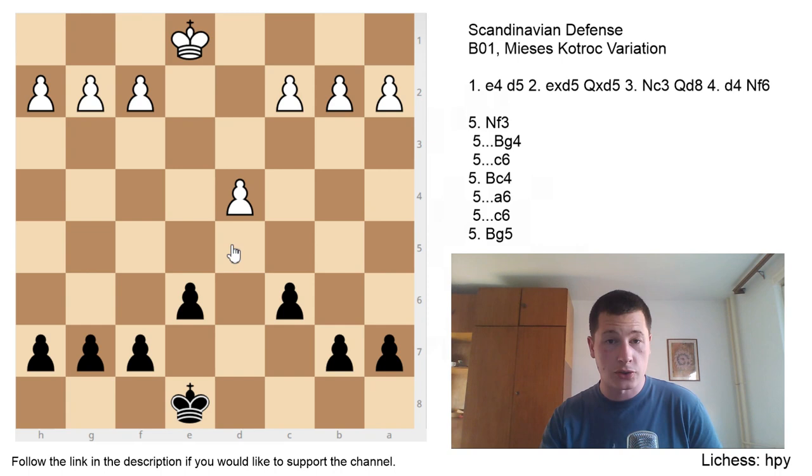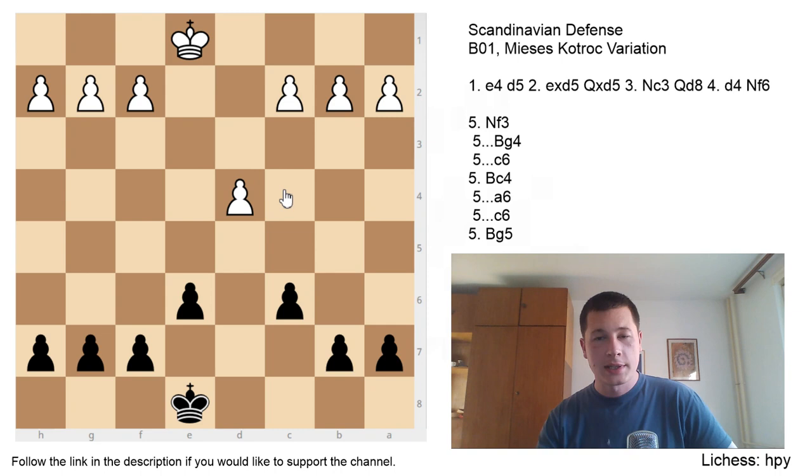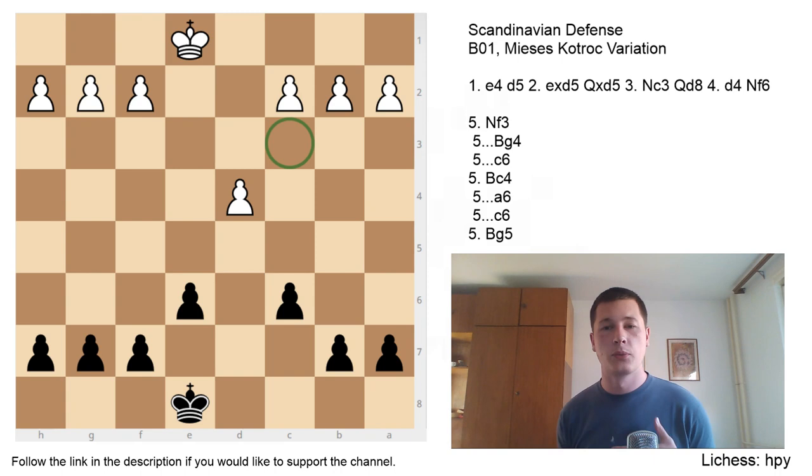We are dealing with the same pawn structure once again — the Karo-Kann pawn structure for Black, or the Scandinavian pawn structure, with the solid structure with pawns on e6 and c6, which is really hard to break open for White. On the other hand, White has the extended d4 pawn because he took up central space. We are dealing with the problems of the c3 knight for White. With the tempo on the queen, the knight is blocking the c-pawn, so the c-pawn is unable to move for the moment, which means White is going to have to move the knight out of the way.